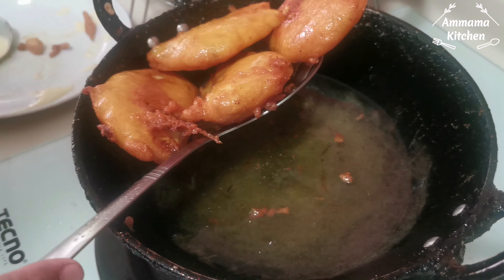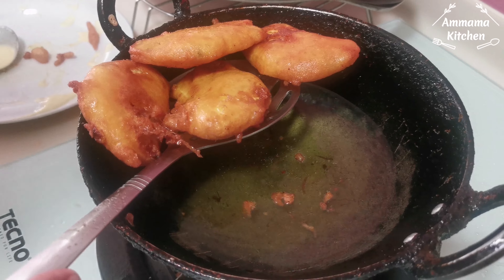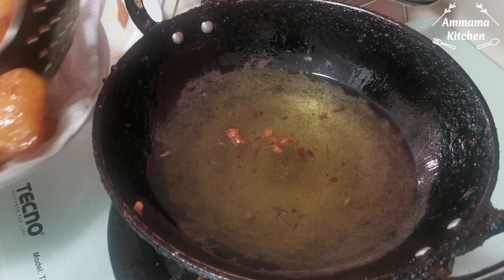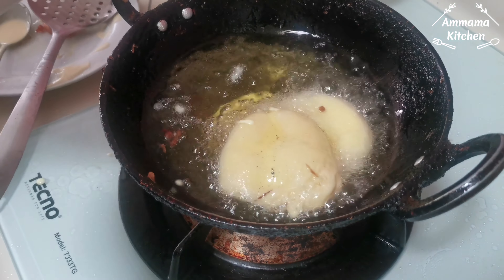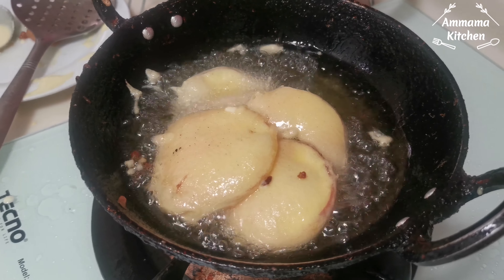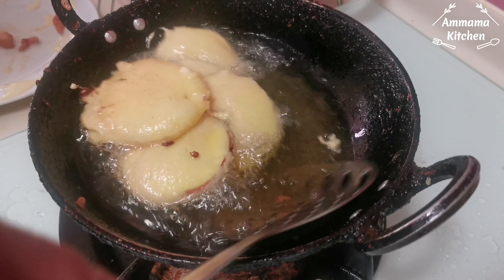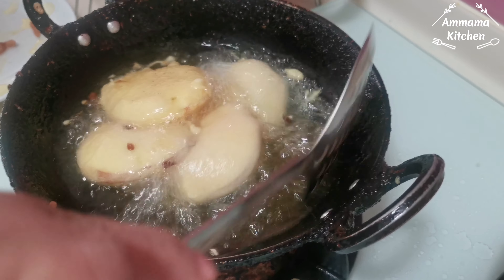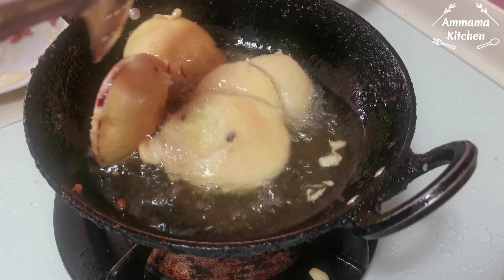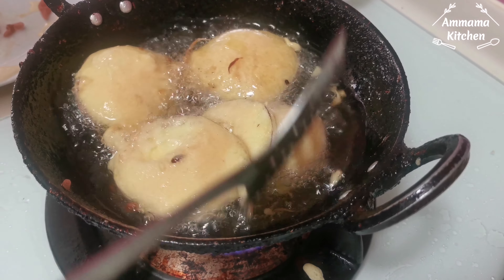Pineapple ready. Put the apple around. Breakfast.